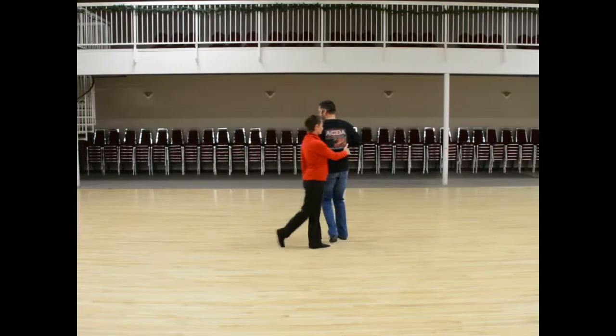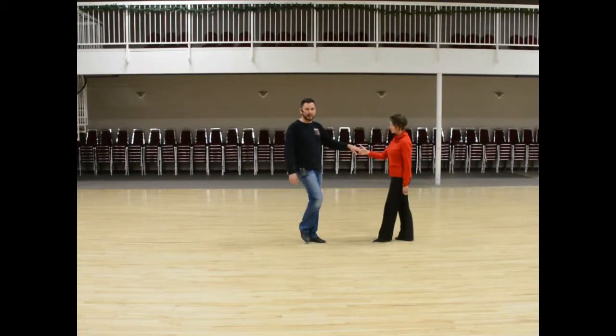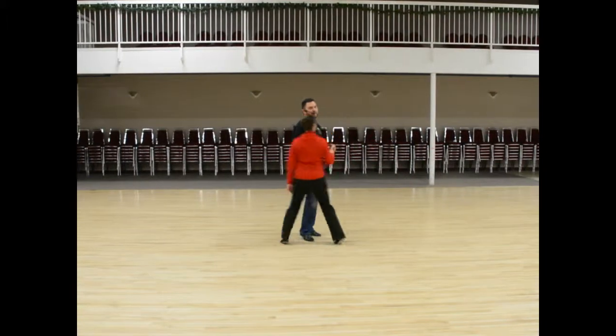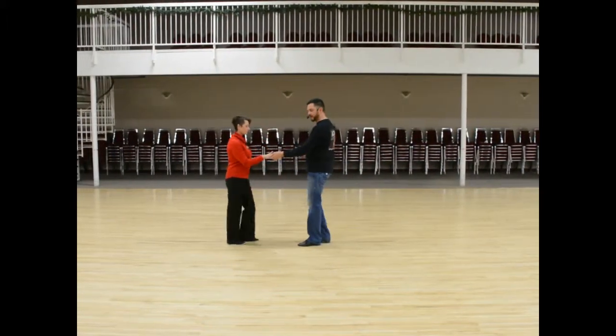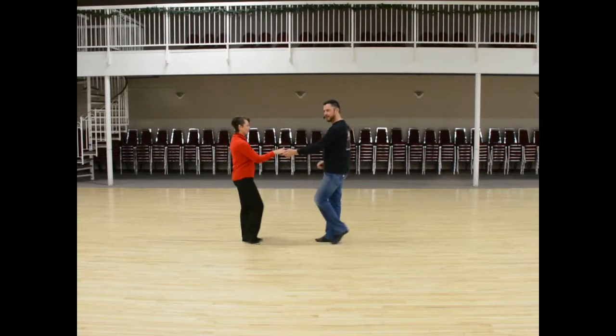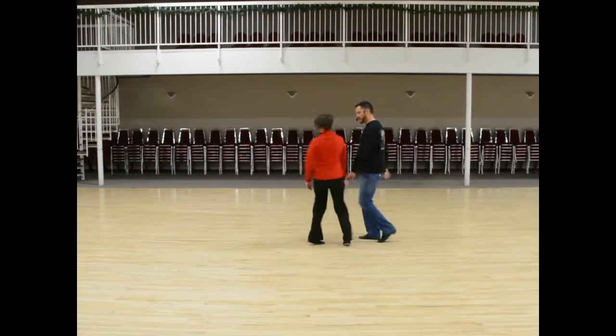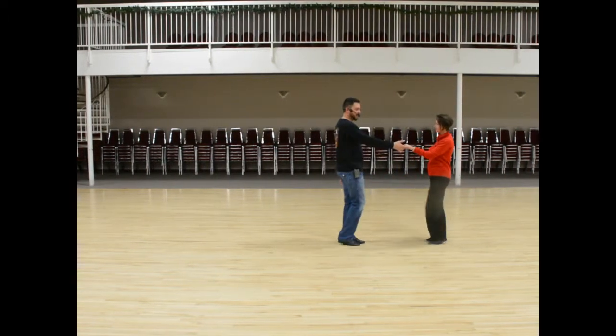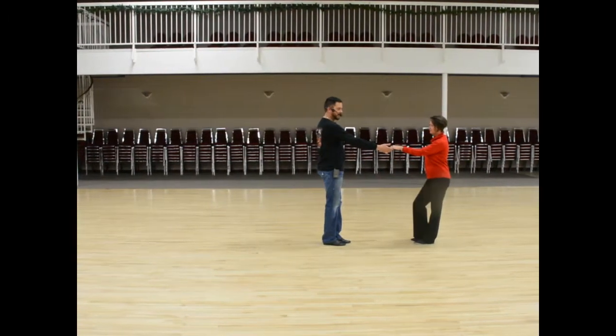Off the bat, ladies just did a regular left side pass: one, two, three, four, five, and six. That was move four. Move number five: I rolled the lady in — one, two, three, four, five, and six.